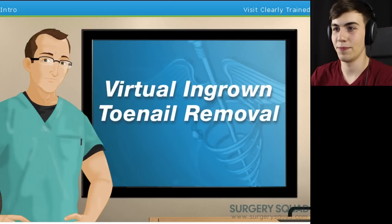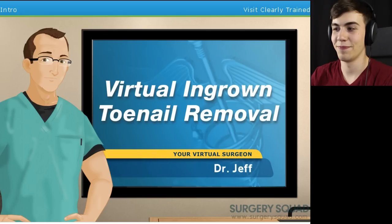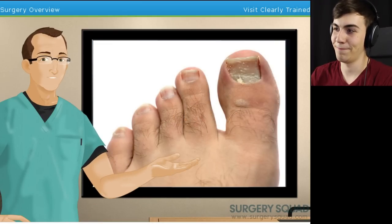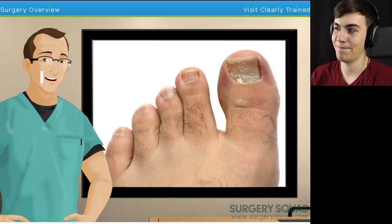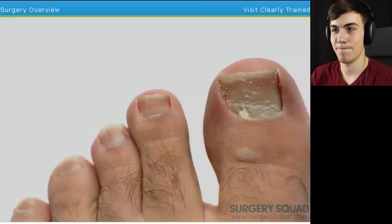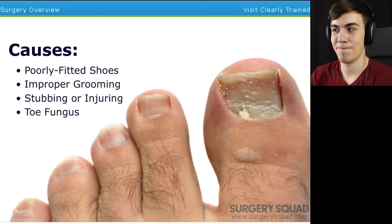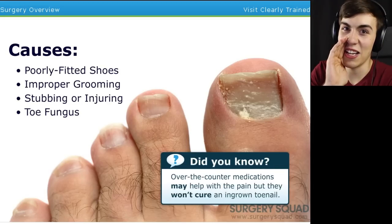Hello, and welcome to Surgery Squad's Virtual Ingrown Toenail Removal. I'm Dr. Jeff, and I will be guiding you through this procedure today. Ingrown toenail happens when the edge of the toenail grows down and into the flesh of the toe. When this occurs, there is usually a moderate amount of pain, redness, and swelling around the toenail. An ingrown toenail is usually caused when extra pressure is applied to the toe. That is a disgusting butt.